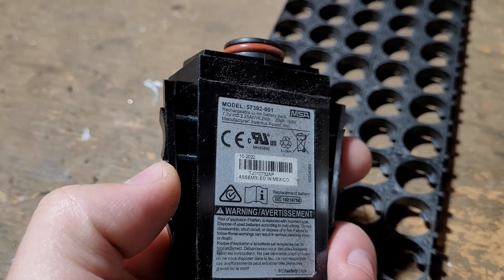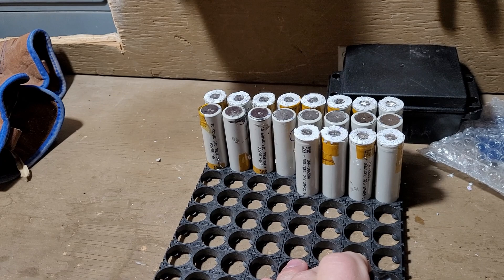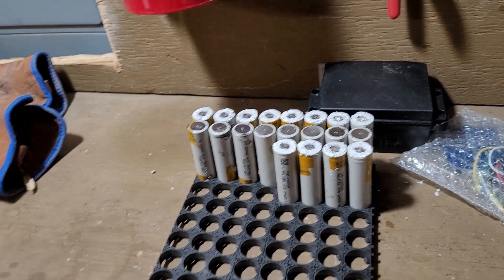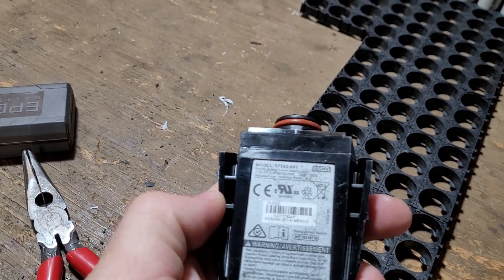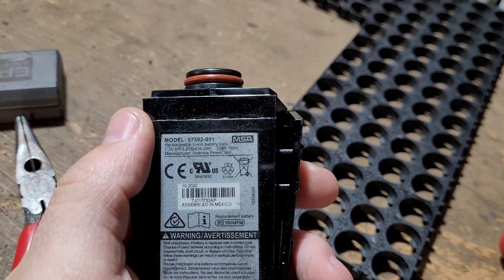I tested the actual cells — I have a bunch of cells that I've disassembled already. They're about 2,400 mAh per cell, so they're over 100% capacity, and these are non-cycled batteries. I got them for about $0.72 a cell, but I do have to take them apart.